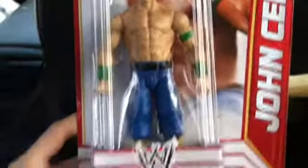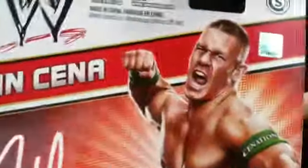Just got back from Meijer and today we're going to be reviewing a John Cena figure. There's no name picture — there's the figure right there. I'm in my car, so here's him on the back.